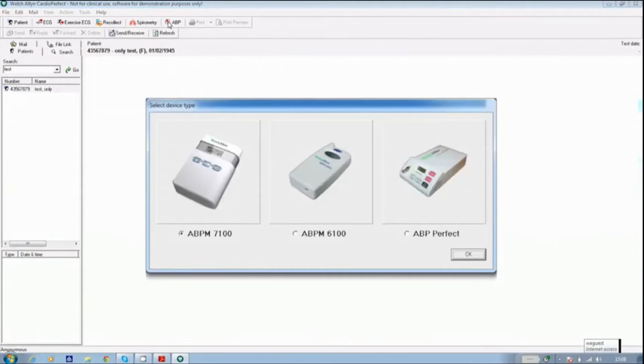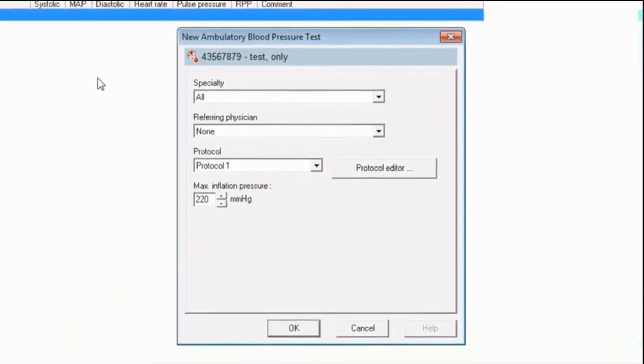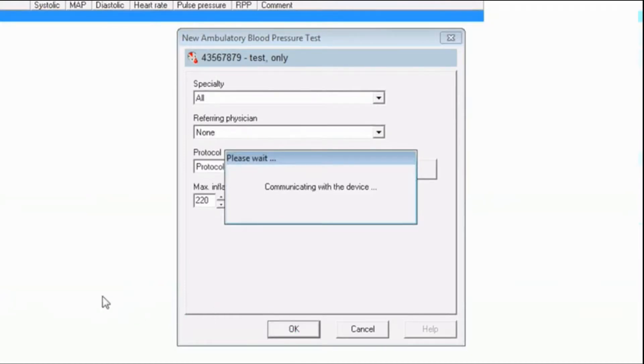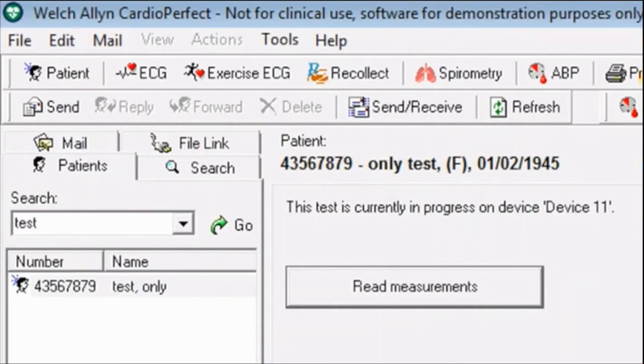You will be prompted to select the device you are using for the test. The software will now communicate with the device, and a box appears on screen which reads New Ambulatory Blood Pressure Test. Within this box, select the desired protocol and click OK. The device will be programmed with the patient ID, protocol, date, and time. For information about editing the protocols, please refer to the user manual. Once programmed, the screen indicates the test is in progress on the device, at which point you can disconnect the USB interface cable from the unit.